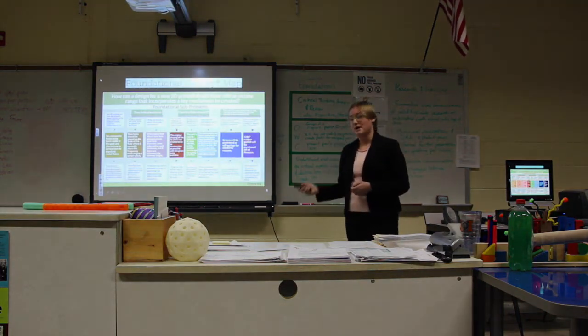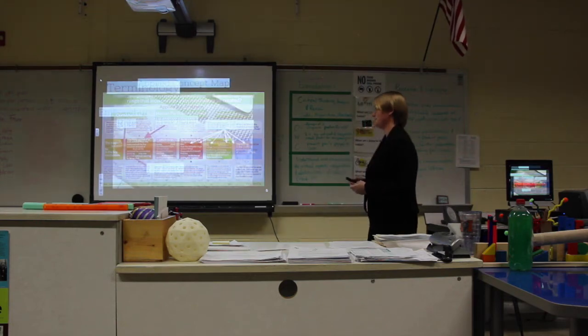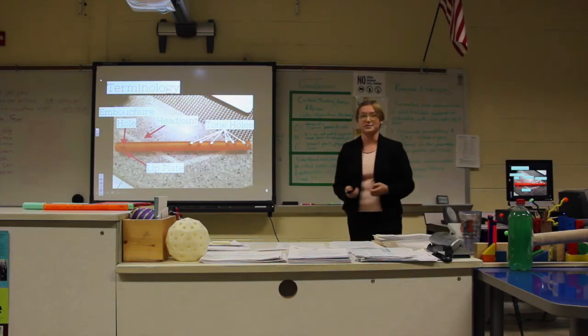This is my foundational concept map and here's my applied concept map — I'll be going through it throughout the presentation. Some quick terminology you need to know: the embouchure hole, the head joint, the tone holes, and the lip plate.